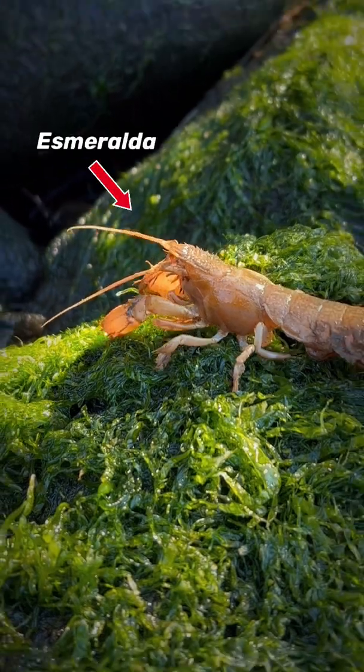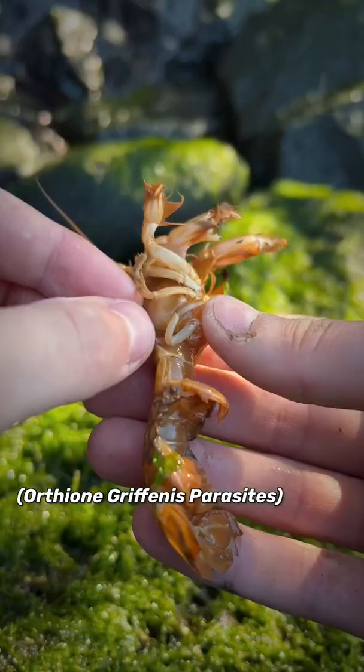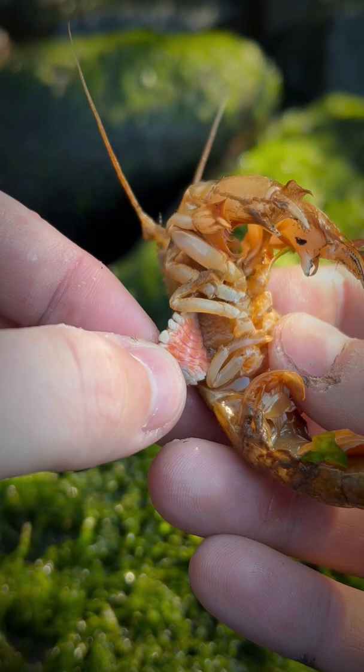This is Esmeralda, a Yubojibea mud shrimp whose gills are infested with invasive isopod parasites. These parasites originated in eastern Asia but made their way to the western United States, where they're infecting these mud shrimp and causing an extreme decline in their population.